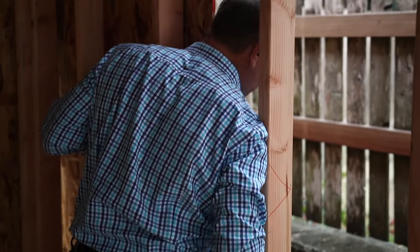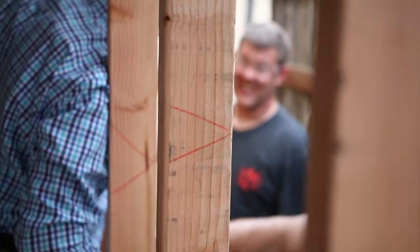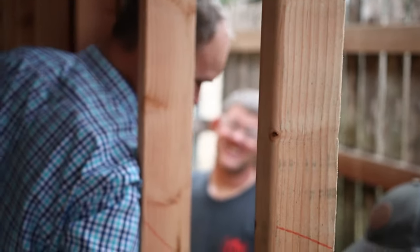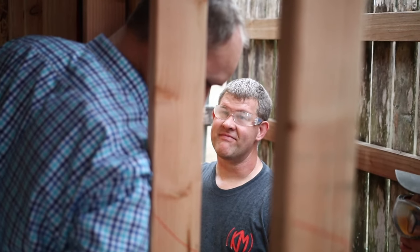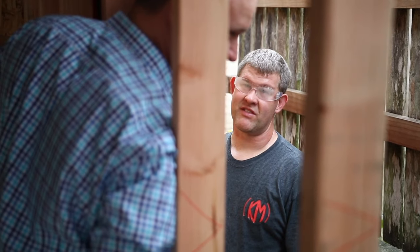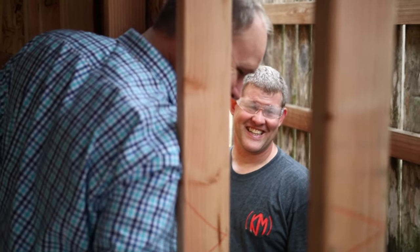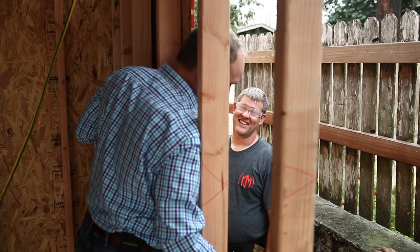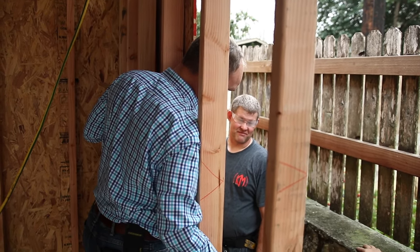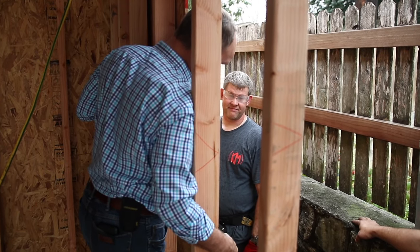Great to see you guys wearing the safety glasses. I know that I don't have to come out and you didn't do it for me because you do it all the time. We had a safety meeting this morning — remember what we all had to do? We had patches over our one eye; even I had a patch on my eye. That was a lot of fun, but it sends a good message about how we'd hate to be unsafe. Keep up the good work guys.